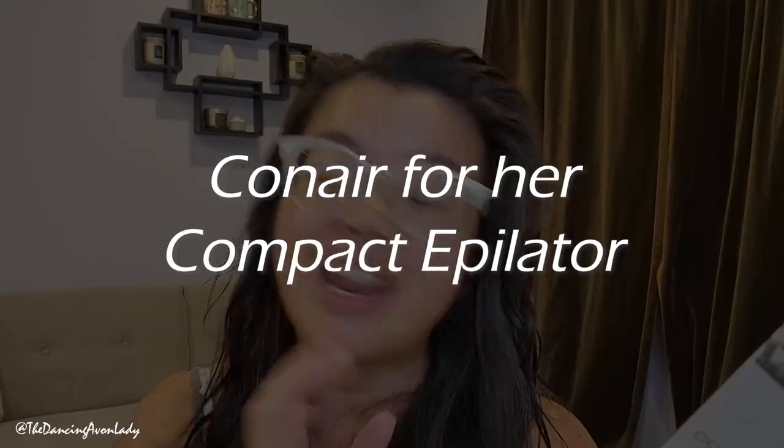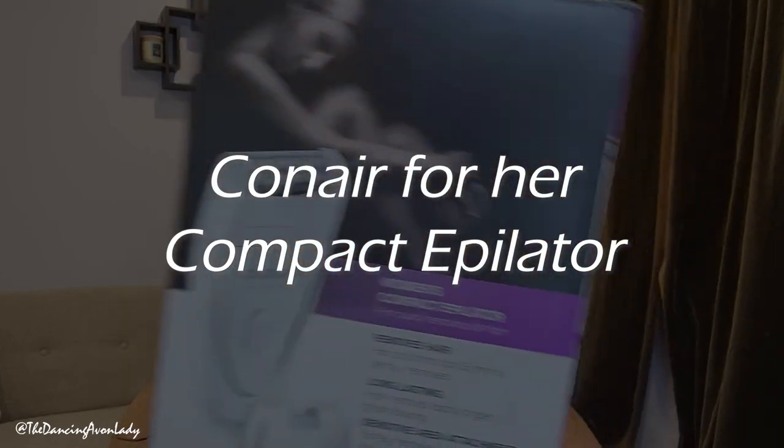This was a request video for me to try out this brand new Avon Conair for Her Women's Compact Epilator. According to the website, it's supposed to be for hair removal — basically, it's going to pull out my hairs. Yay!